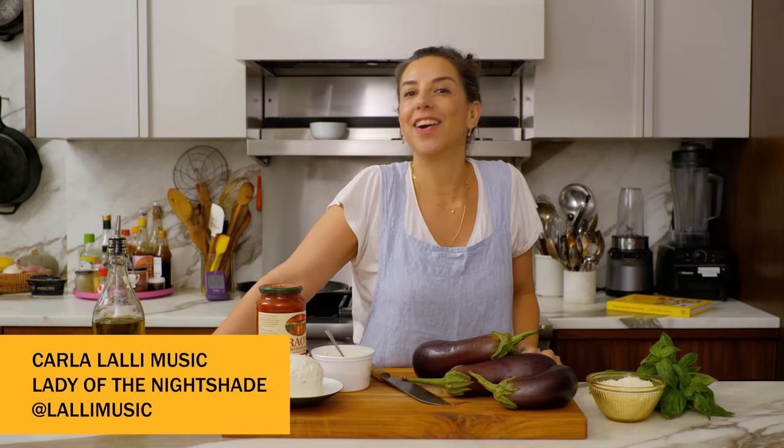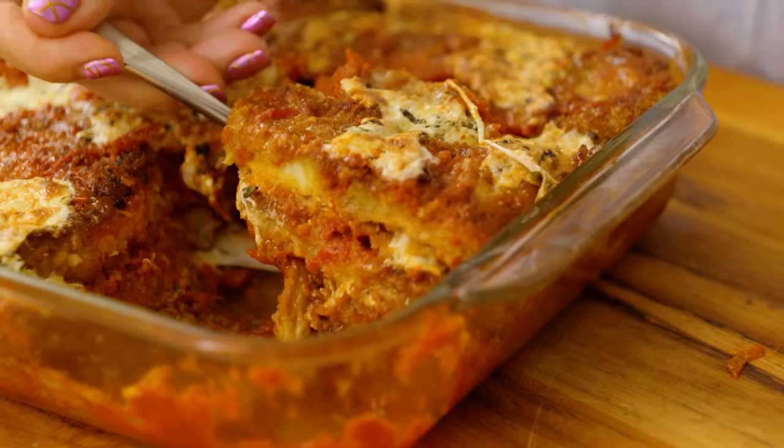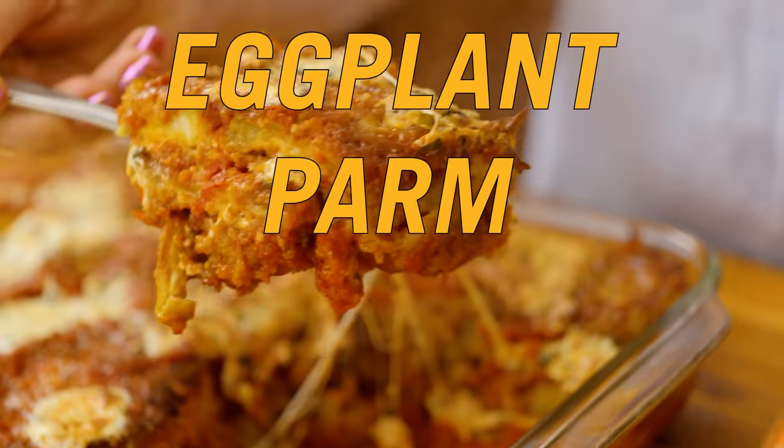Hello, all my night shady characters, it's Carla and I am here again in my kitchen for a very special recipe today. I am making eggplant parm.